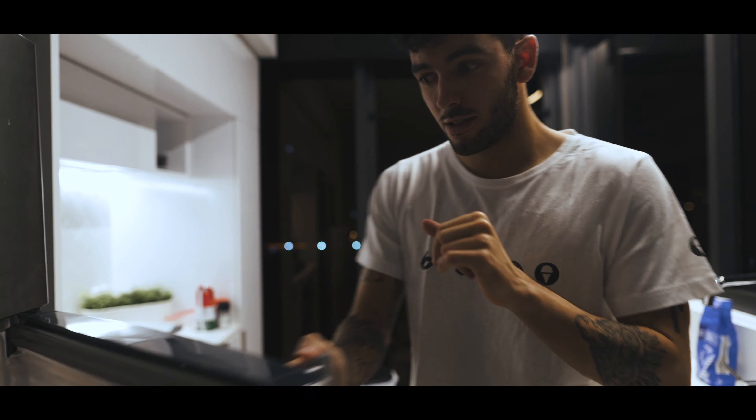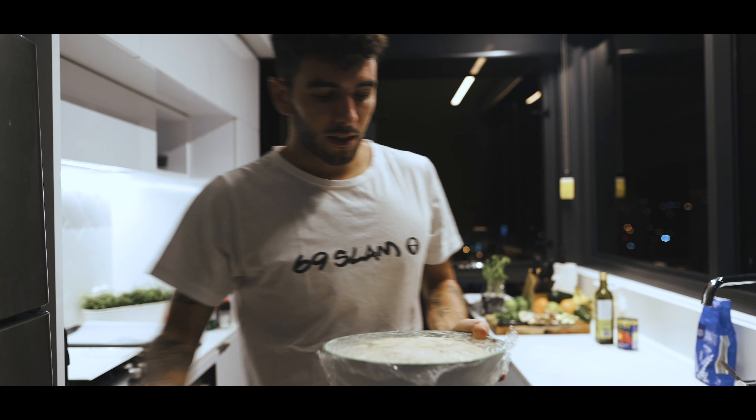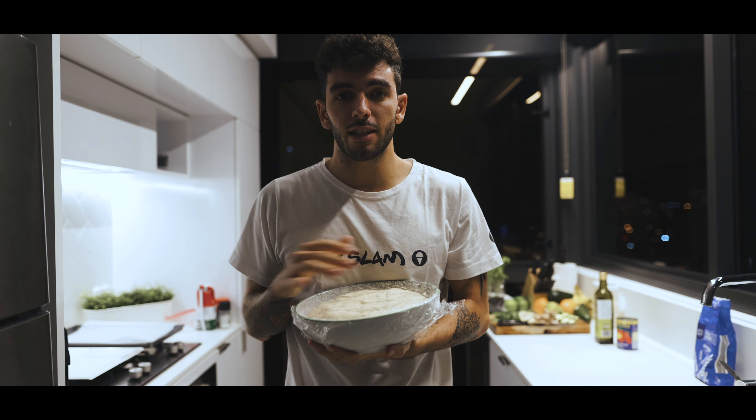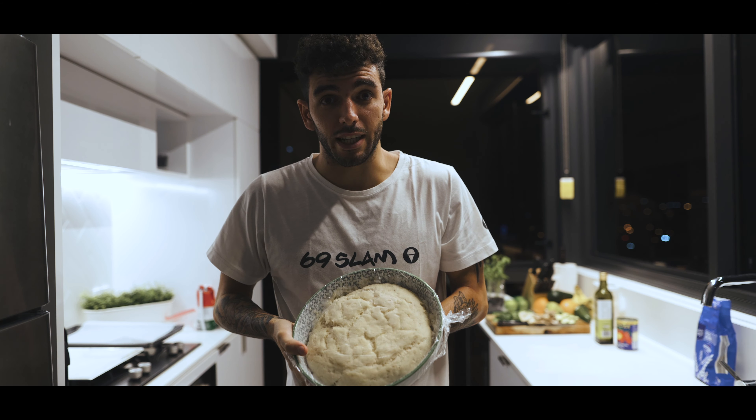So now we have waited 4-5 hours. Let me show you what this looks like. The first 3 hours I left it outside, and then I put it in the fridge so it stops growing too much. But this is what it looks like right now.